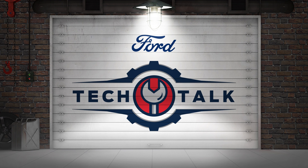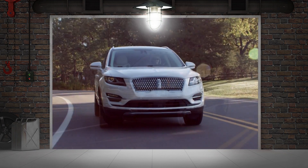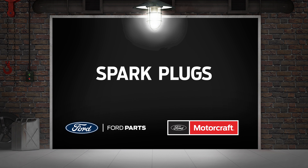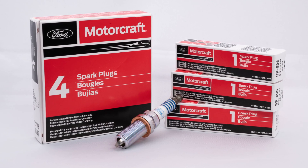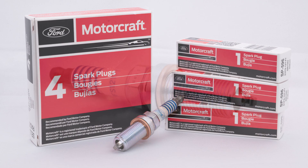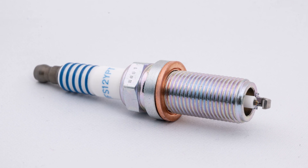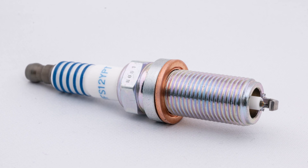Welcome to Ford Tech Talk. In this series, we'll focus on tips to help you fix Ford and Lincoln vehicles right the first time. In this Tech Talk video, we'll talk about why Ford is introducing a new indexed spark plug — a brand new technology with some distinct advantages. We'll also discuss the importance of correct positioning and proper installation techniques for these new indexed single ground electrode spark plugs.